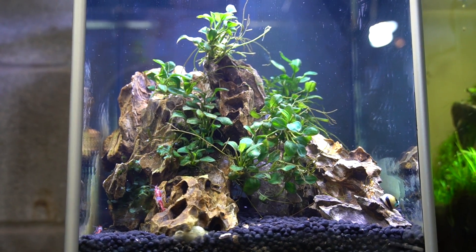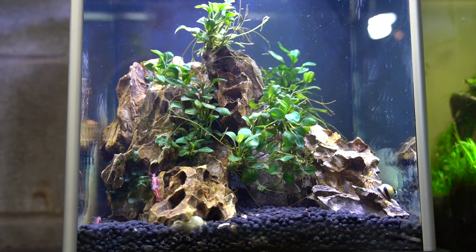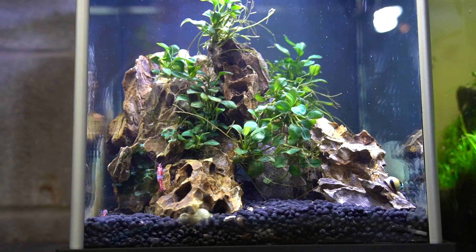Hey guys and welcome back. I'm Rachel O'Leary and I have been keeping secrets from you.